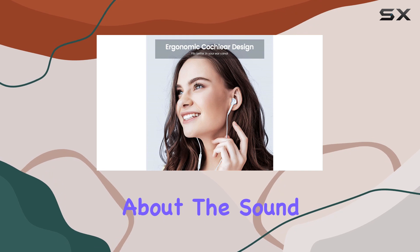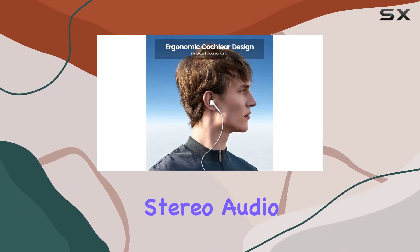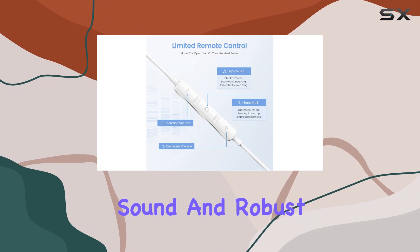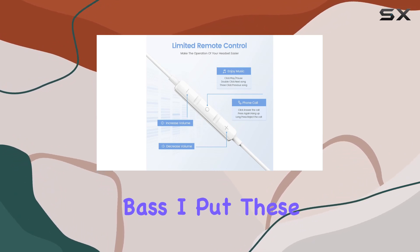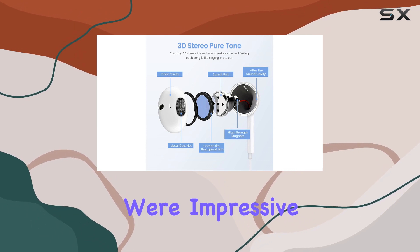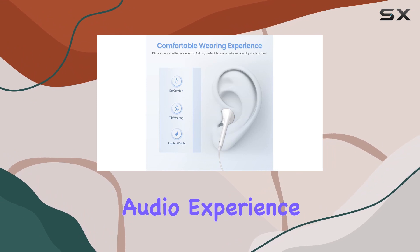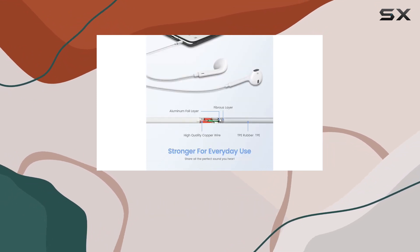Let's talk about the sound. The ACC's PRA earbuds boast high-quality stereo audio with a focus on clear, clean sound and robust bass. I put these through their paces, from music to calls, and the results were impressive. The metal exterior seems to contribute to a premium audio experience, and the passive noise reduction adds to the immersion.